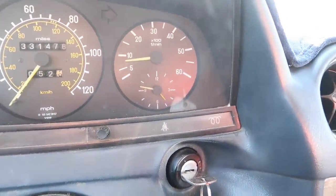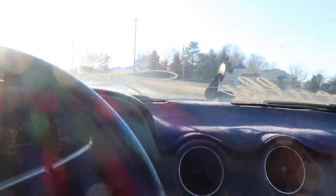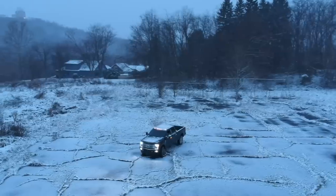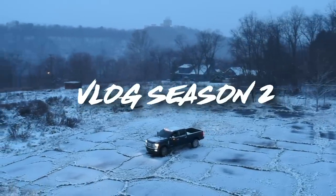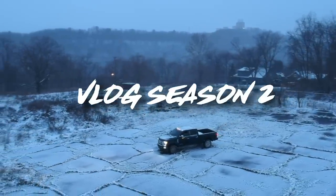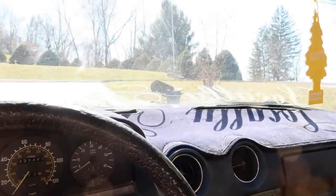It actually has some throttle response now — before you would have to floor the gas and it'd be like whoa. I'm not even kidding, it's an all-new car.